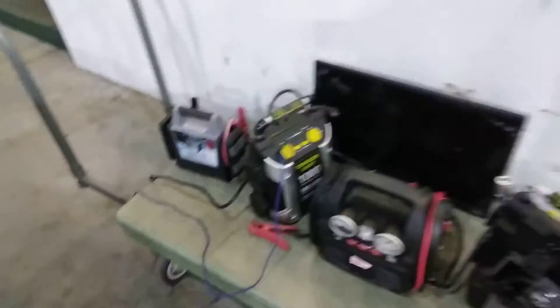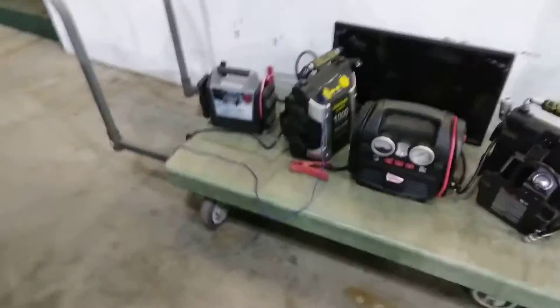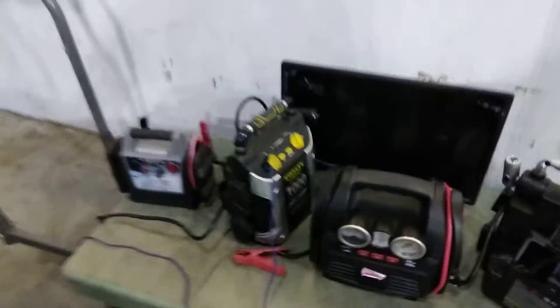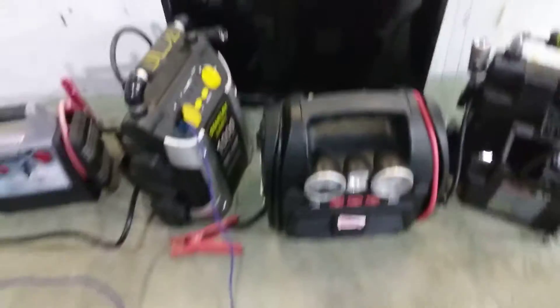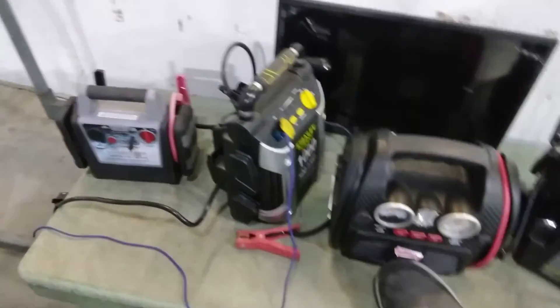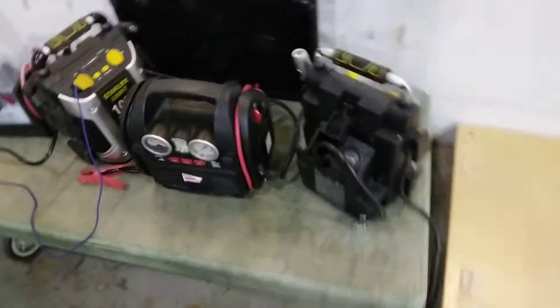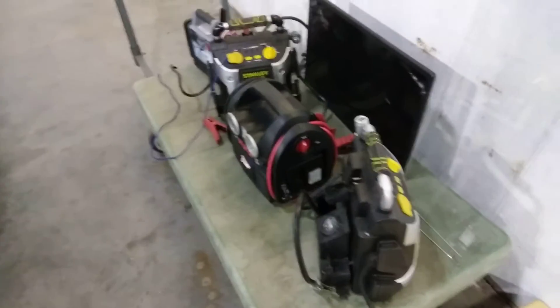I was watching Canadian Prepper and CD Prepper and a few other people, and everyone's talking about ways to power everything. So it's good to have one of these jumper pieces. I'm going to charge this one when I get home and keep it to see how long it holds. I'm also going to take an inverter and attach it to see if it can charge a laptop battery.